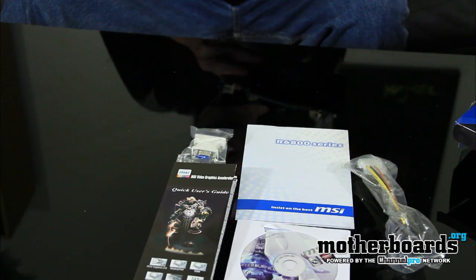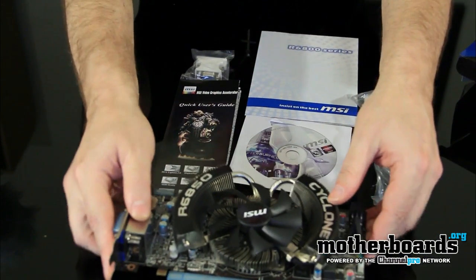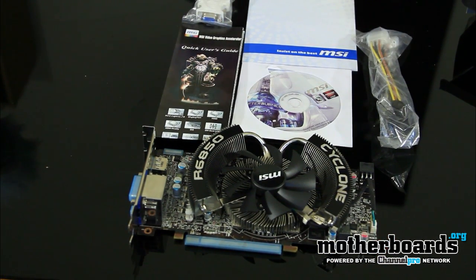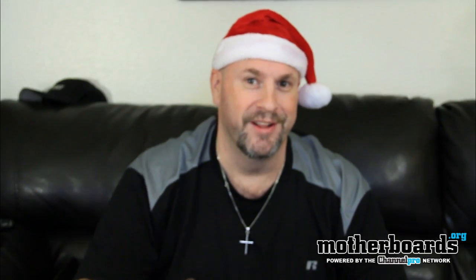That's everything that comes in the box of the new MSI R6850 Cyclone Power Edition. Thanks for watching — look for the full card review video coming very soon. See you later.